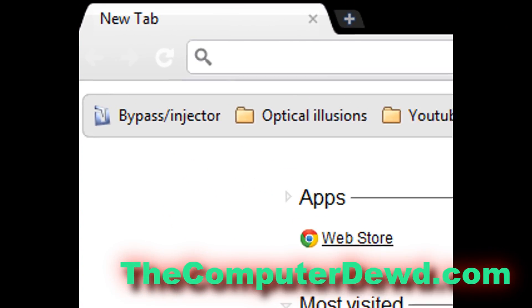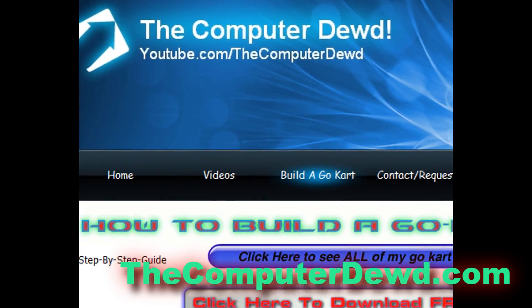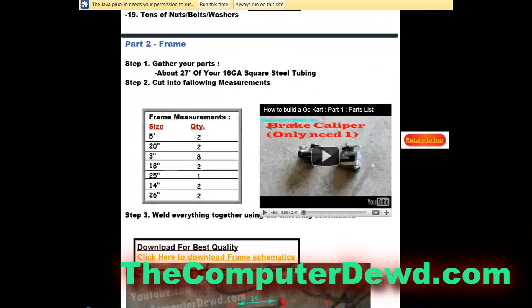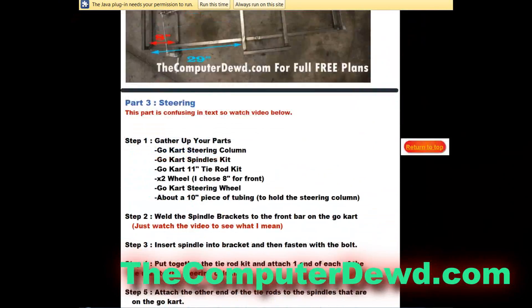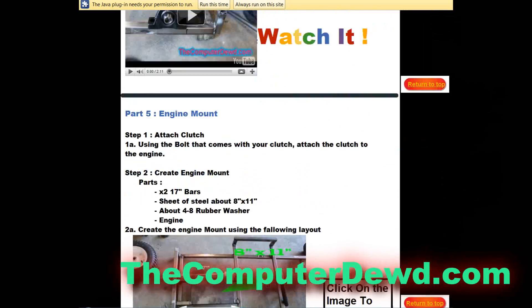Hello YouTubers, ComputerDude here and welcome to part 6 of how to build your own go-kart. In part 6 I will be teaching you guys the entire pedal mount. Don't forget that you can go to thecomputerdude.com to view or download your free go-kart plans — I will have a link for that inside the description box below.